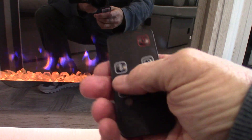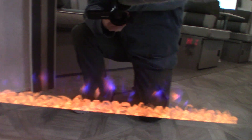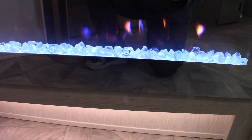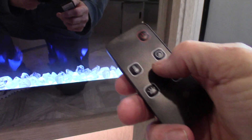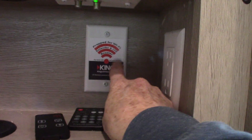The fireplace is a space heater with a two-speed fan. The button with the thermostat cycles through zero, low, and high fan speeds. You can also change the color of the crystals and the fire — right now it's blue fire with white crystals. There's also a timer function. It's an excellent space heater for days when you don't need to run the furnace and can use campground electricity.